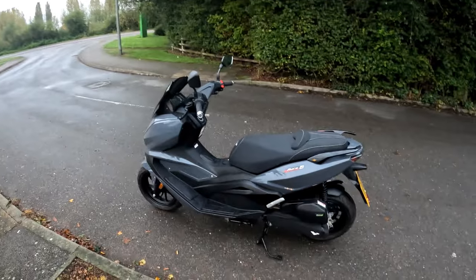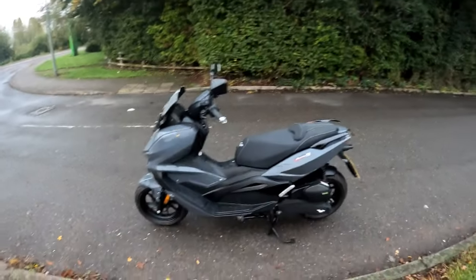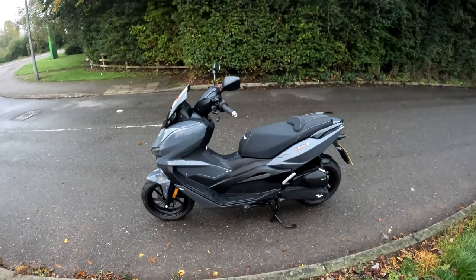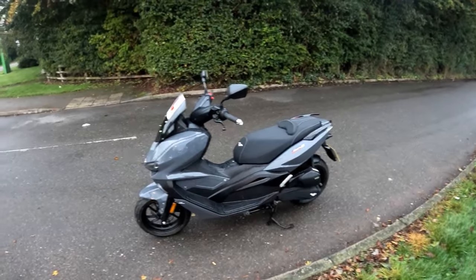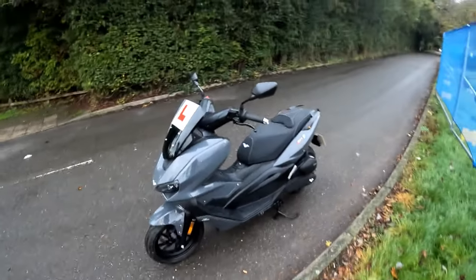Morning all, it's bright and early 7am on a Saturday morning. Following the Friday night livestream, we're back at work again Saturday morning, test riding the Lex Moto Aura. Love these scoots.